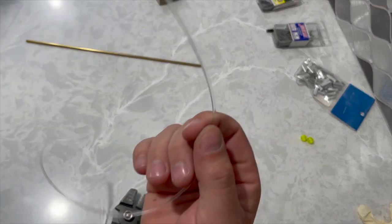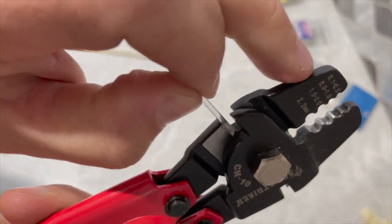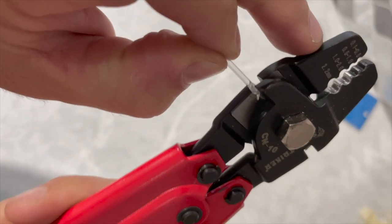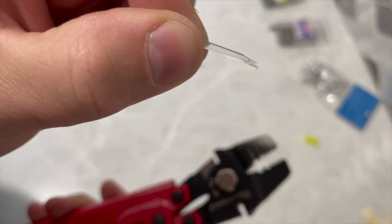Quick pro tip: sometimes when you cut really hard leaders like the Momoi Extra Hard, the cutter mushrooms the end a little bit, making it tough to get into your crimper. If you cut it on the diagonal, you can eliminate that mushroom and create a nice point which will seat into your crimps a lot easier.